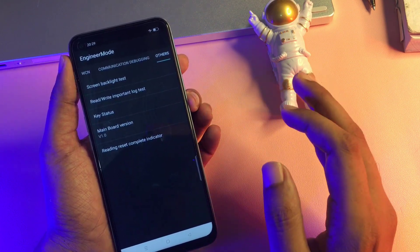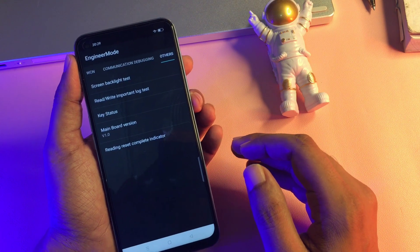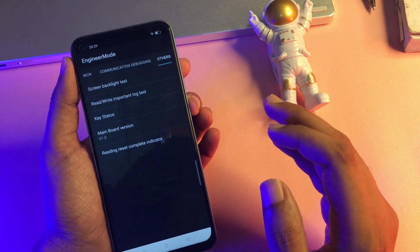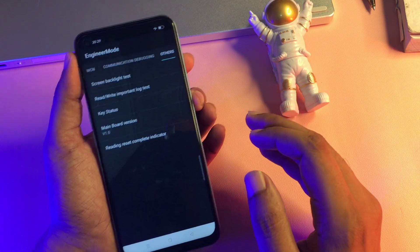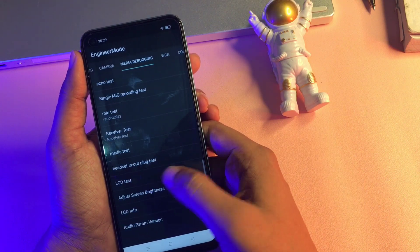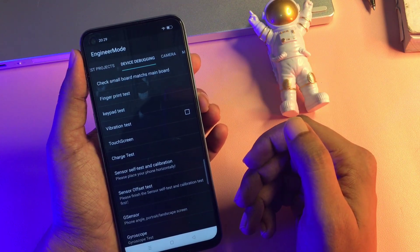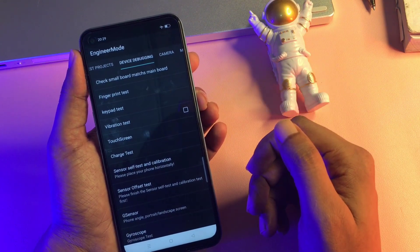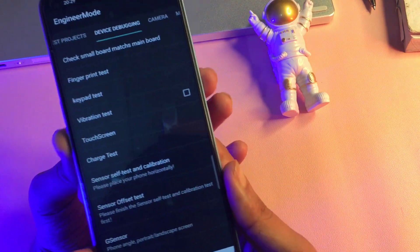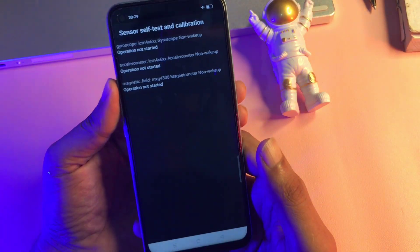That 'Wrong Password' pop-up means your phone's forgotten pin, pattern, and password have been removed. Now the very last step I'm going to give you is the most important, so before going to the home page you must follow it. Simply slide your phone to the left side and navigate to the 'Device Debugging' option.